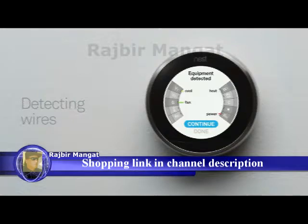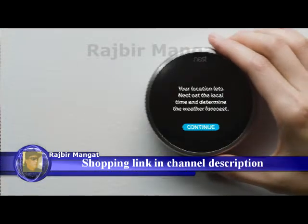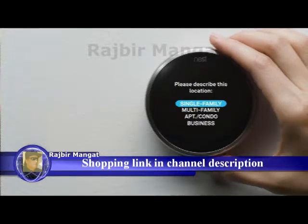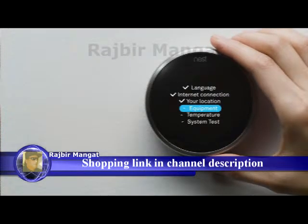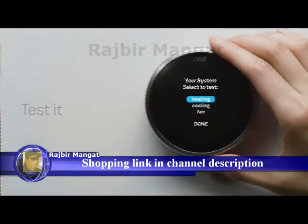Your thermostat will show you which wires it's detected. If they match the wires you installed, select Continue. If not, check that you've inserted the wires into the right connectors and make sure they're pushed all the way in. If you need more help, visit our support site. Next, you'll tell your thermostat about your home's location so it knows about the weather outside. You'll also tell it where it's installed in your home and tell it a couple of things about your heating and cooling system. Then you'll run a quick test to make sure everything's working right.